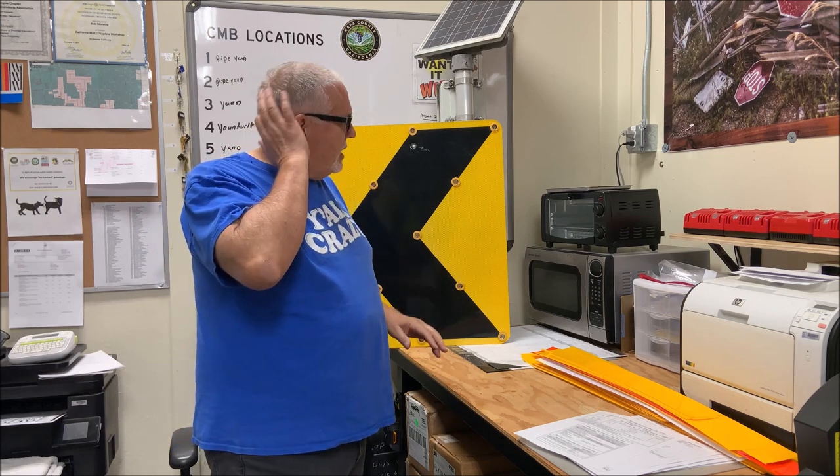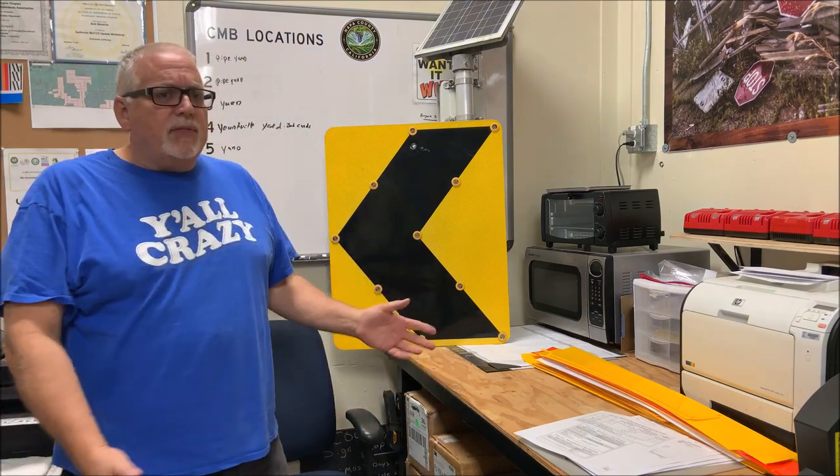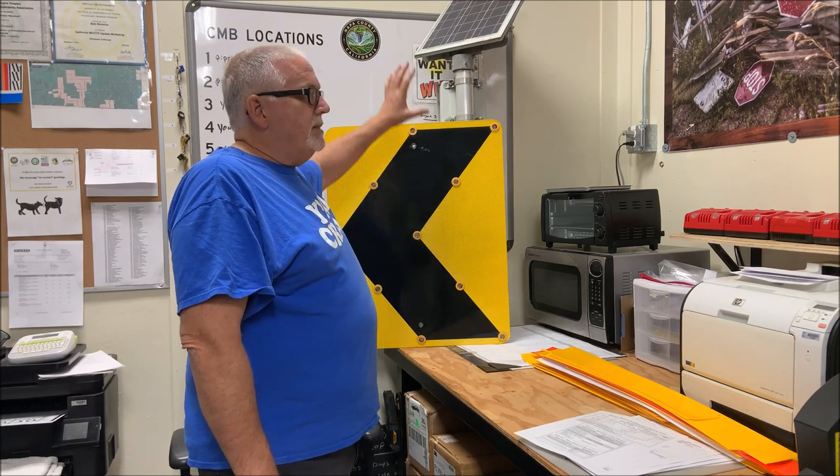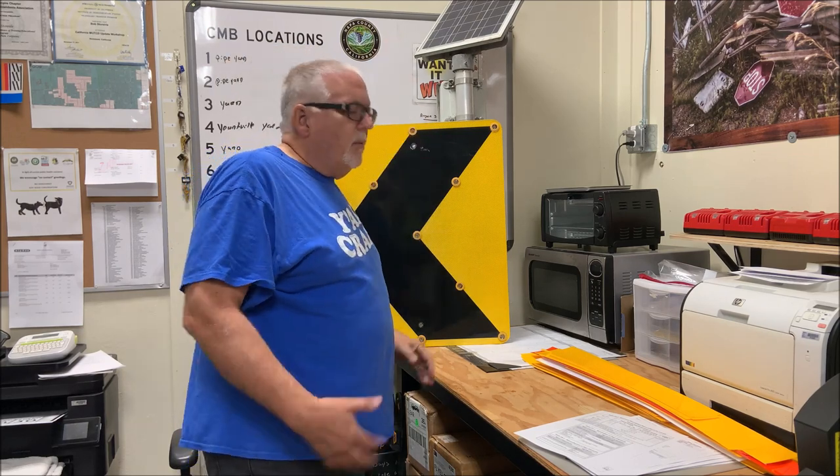I figured I'd recover these and save the county some money — about over $7,000. By the time you figure you buy the signs at $1,800 apiece with shipping and all that stuff, well over $7,000.